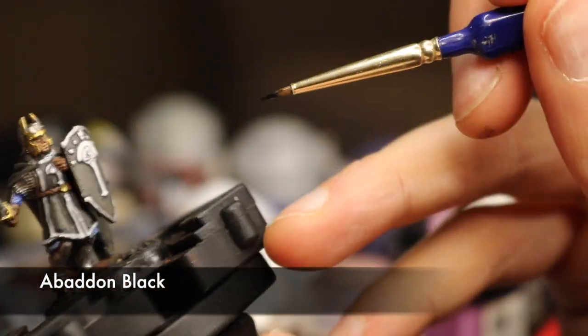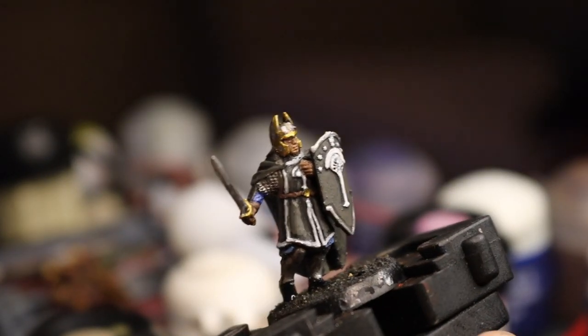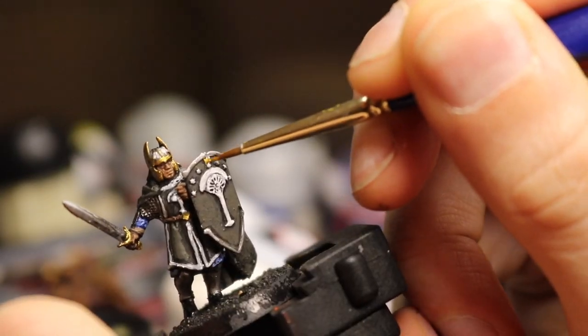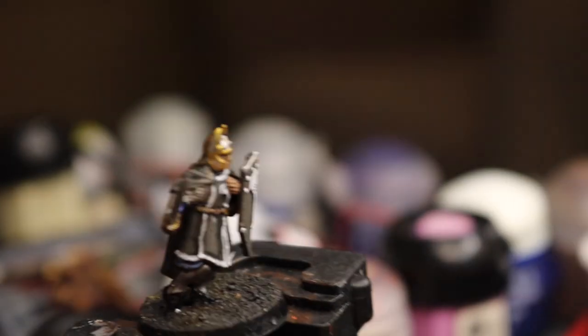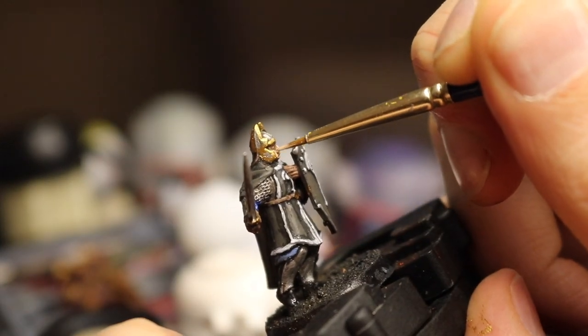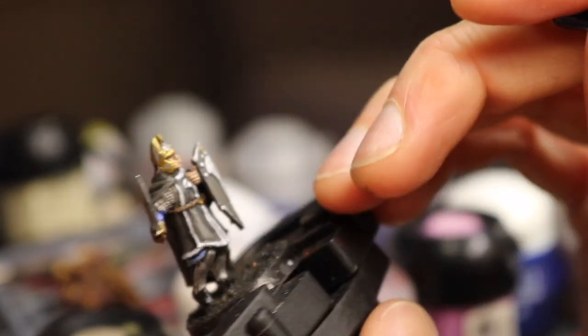Now I paint the shoes in pure Abaddon Black, which seem to come out nice and shiny usually. Then I touch up a few details I missed, like making the central palantir golden and neatening up some leather straps. Finally I use Kislev Flesh on the face and fingers just to brighten them up and pick out key features like the knuckles and the nose and chin.